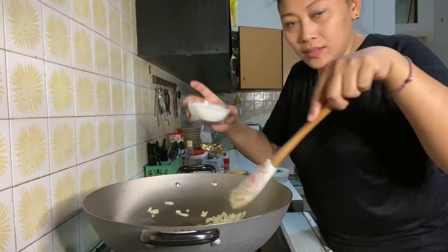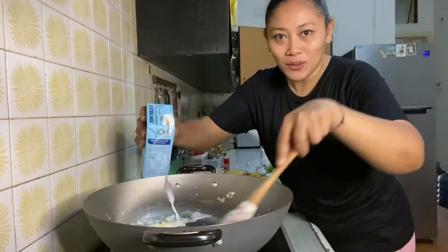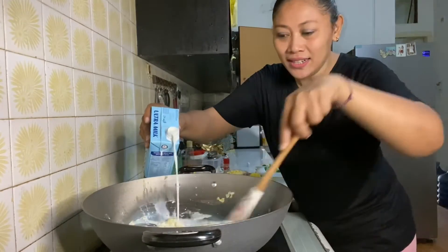So this is how we make a roux. Add the flour, and pour in the milk bit by bit.